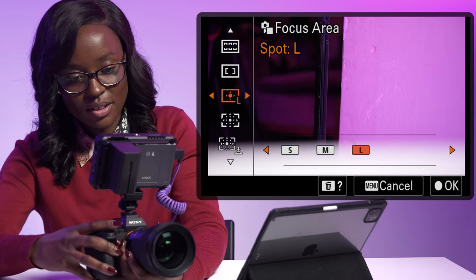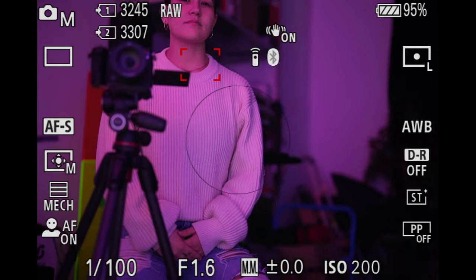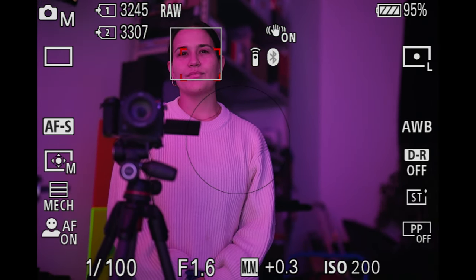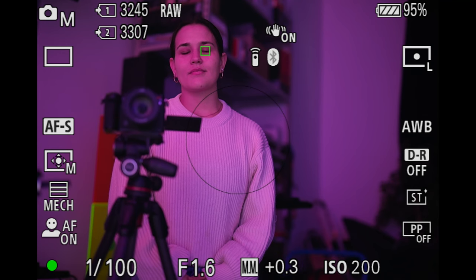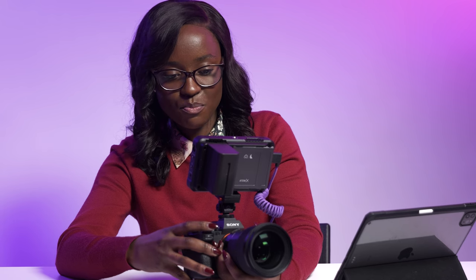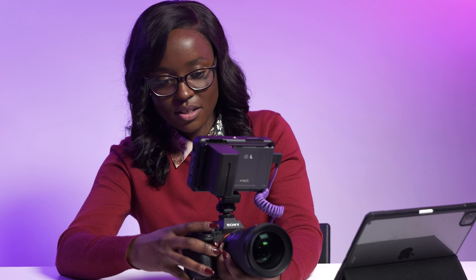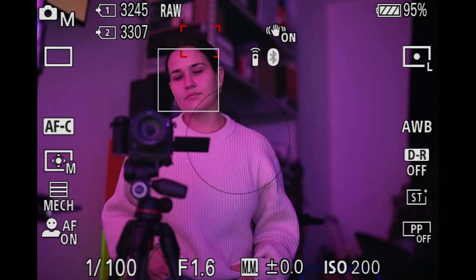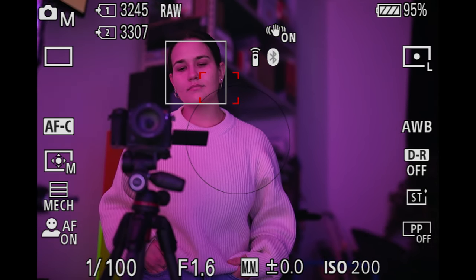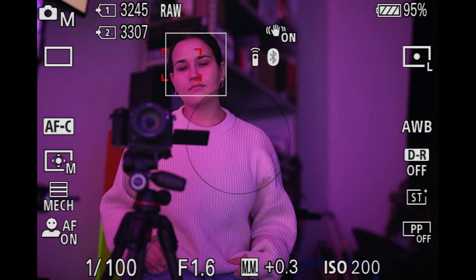That allows me to use my tracking pad to find the area I want to focus on. For example, I'm going to focus on Jessie's eye — right there I've got her face in focus, and if I move my tracker down I've got my camera in focus. Being able to move my focus spot around easily makes it easier to find focus and capture what I need in the moment.